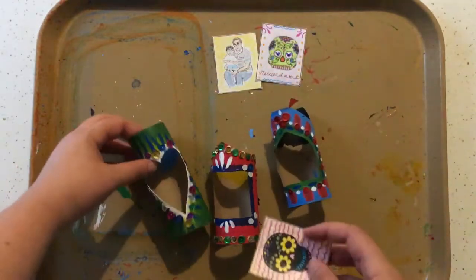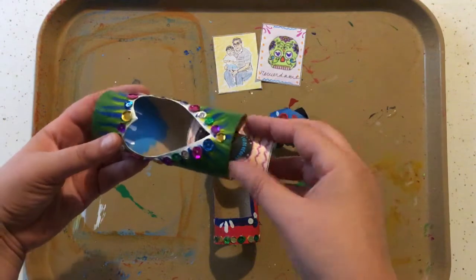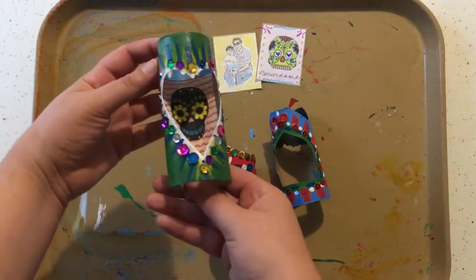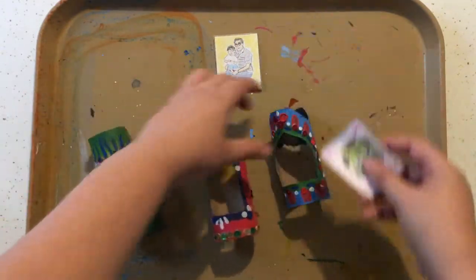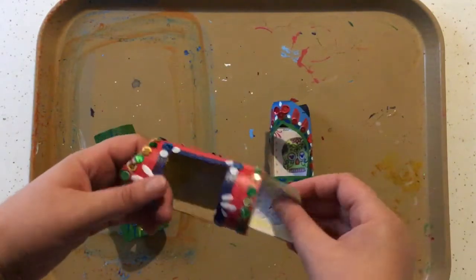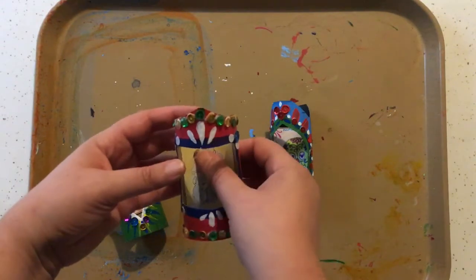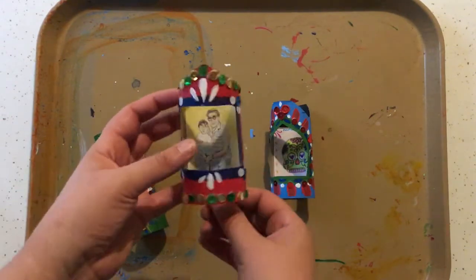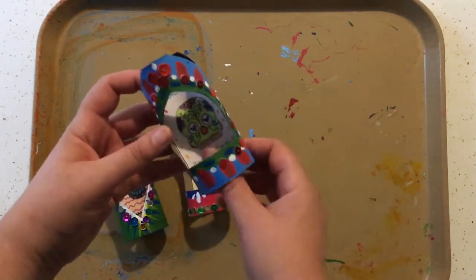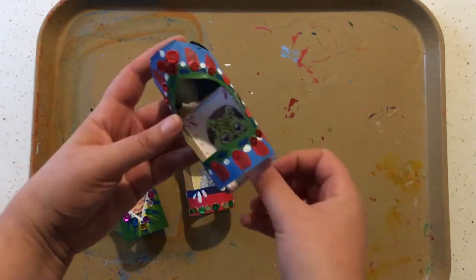Once the glue is all dry, the last step is just to take your little pieces of art and slide them in. Check that out! One thing I really love about this project is that it's pretty simple — it's made out of things you probably already have at home, so you could make a whole bunch more. And when you decide you want to change it up, you can just pull that art right out and slide something else in.